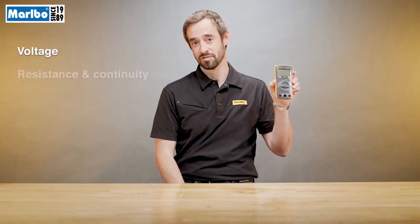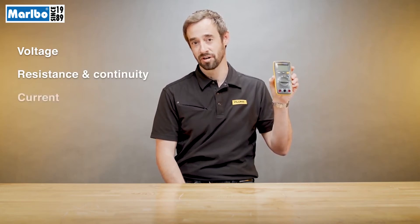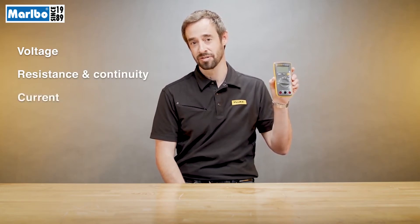Number one, voltage. Does it have AC and DC voltage? Number two, resistance and continuity. Can you use the meter to determine if the wire is broken? And number three, current. Can you actually measure the current going through the wire?